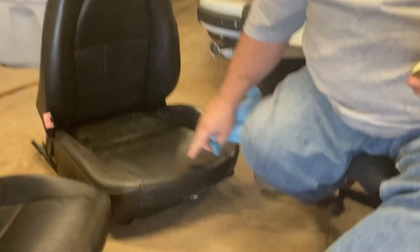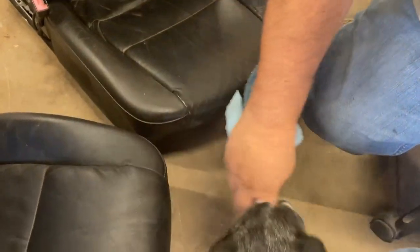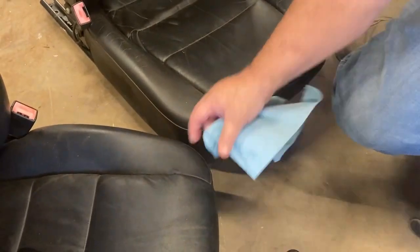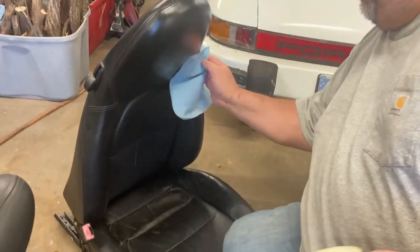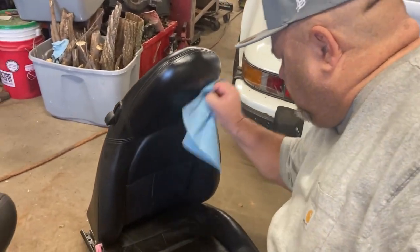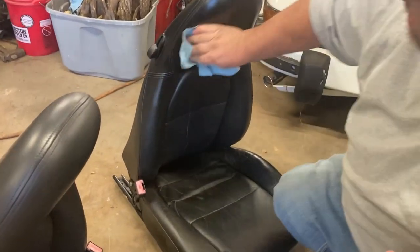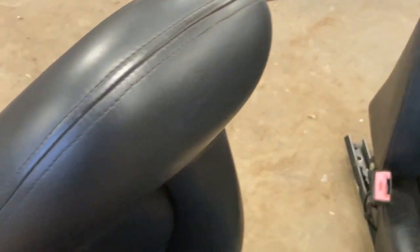It makes the seats more supple. What I mean by that is here where the seams get tight on a lot of these seats as they get aged — if you do this two or three times it'll let the seat relax. You can already tell the difference on the top of this seat versus the top of that one. You just want to rub it in good.